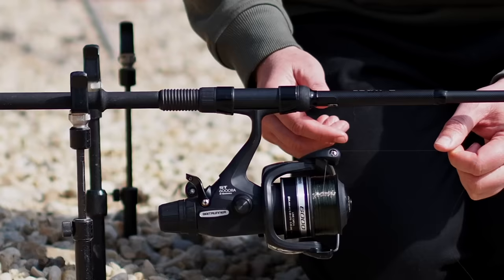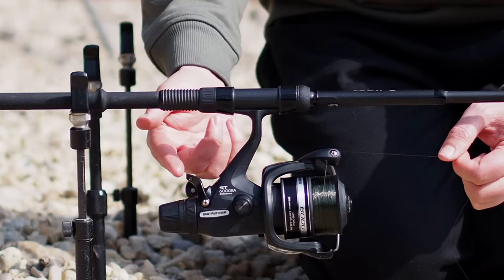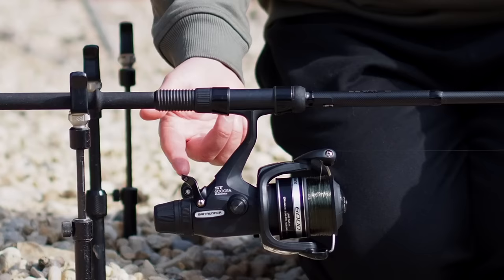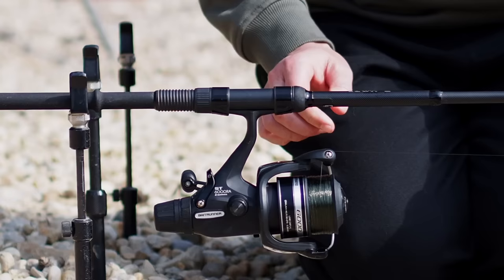I just want to show you what happens if you don't have rear grip in butt rests and you forgot to switch your bait runner on — the carp's going to pull your rod in, no problem at all. So if you don't have rear gripping butt rests it's really important to engage the bait runner facility so you can just free-spool it.